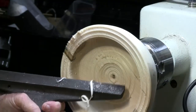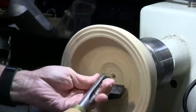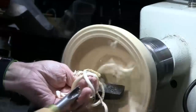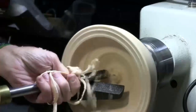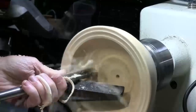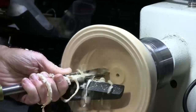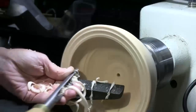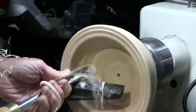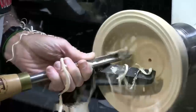Now I adjust the tool rest. I'm going to go ahead and hang it in a little bit. Sometimes I hold it and just twist it a little bit and you feel like it's right for you. Sometimes as you go in you can open it up a little bit more.